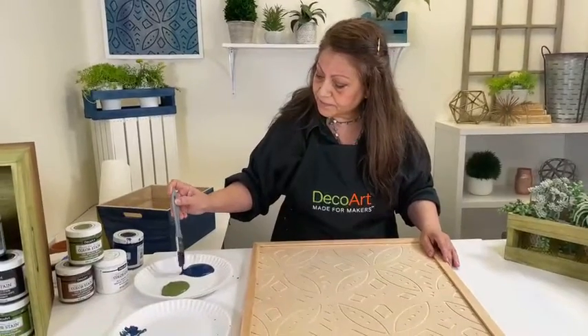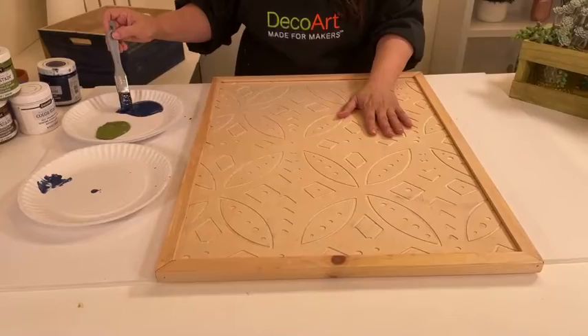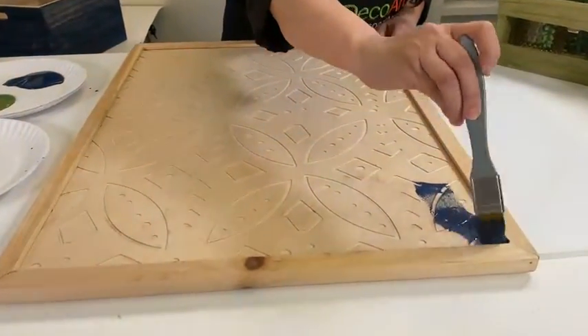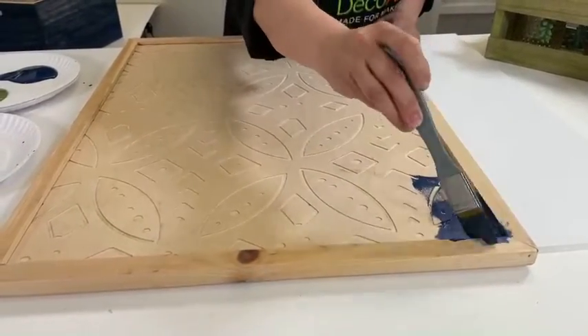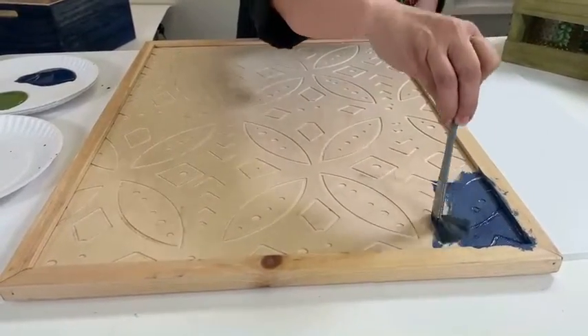I'm just going to start this really pretty wood panel — by the way, we got it at Walnut Hollow, they have several different designs. I'm just brushing it on, and I'm not being careful with the frame part, because I want to paint that afterwards with just a regular paint, not a stain.